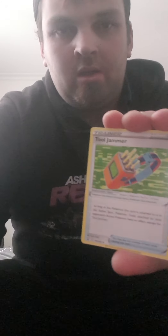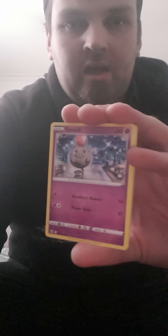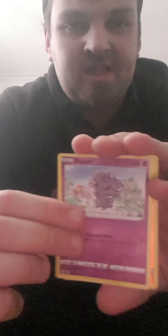Next pack is Battle Styles. We got a Psychic Energy, a Level Ball which is a very playable card, a Pico Tall Jammer which is also playable, a Cap, Carkol, Roly-Coly, Foretress, Espurr reverse, rear Colossal, and a holo Kingdra out of Battle Styles. Pretty good pack.